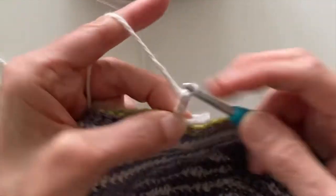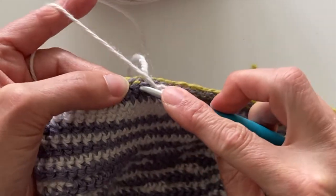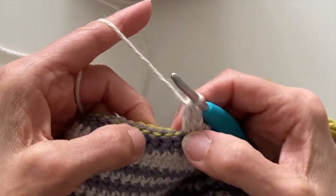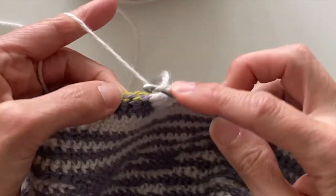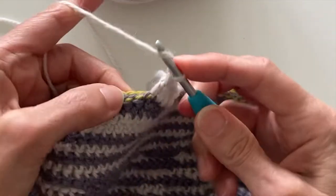Insert your hook into the stitch underneath the slip stitch row and then work three chains, and then we're going to be working a treble stitch into the stitches below. You can see here they go below the little green dashes that you actually have from your slip stitch row.